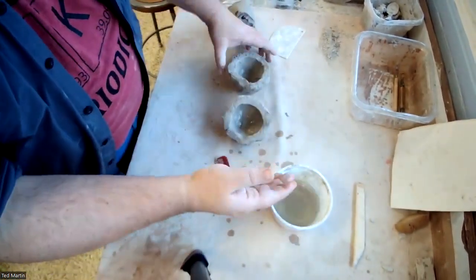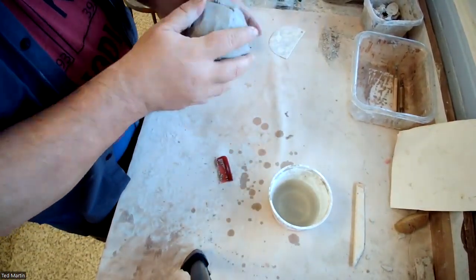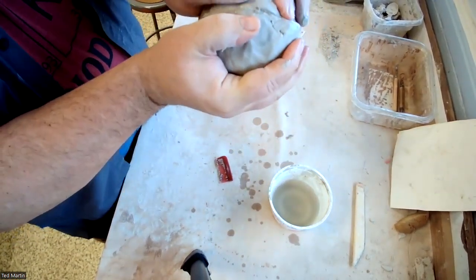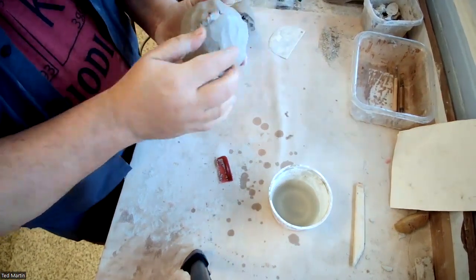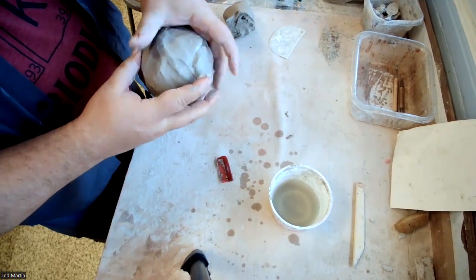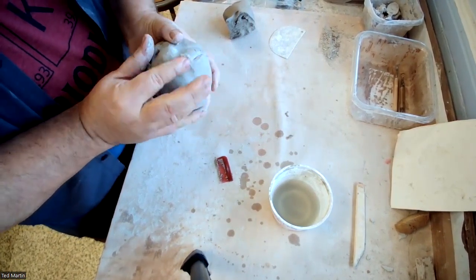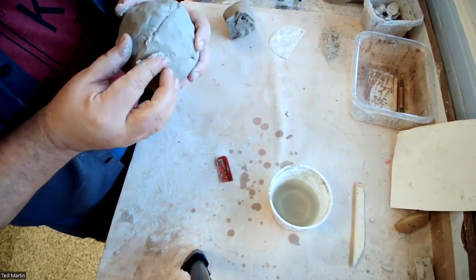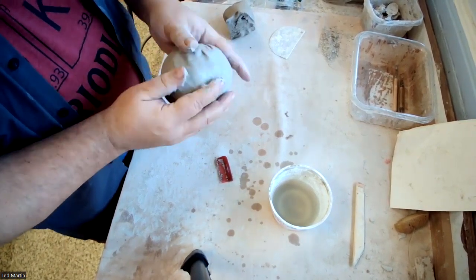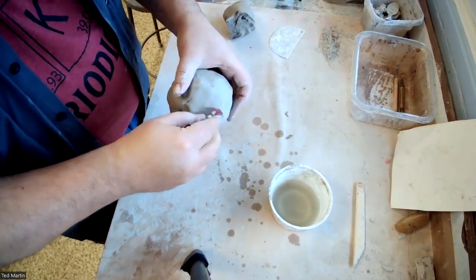I'm going to make sure that this is wet. Then I'm going to push these together — so I'm making essentially a hollow ball. Once this is done, I want to work this seam so that I know it is well sealed. I'm going to work it in one direction, and you can pinch it. I can use my rib or any one of the tools.